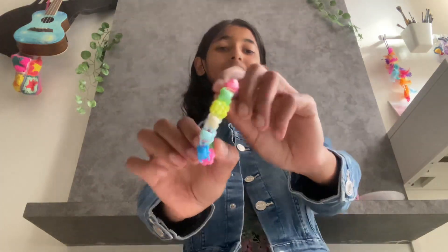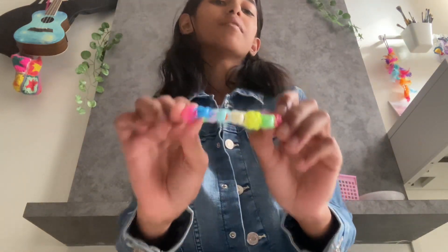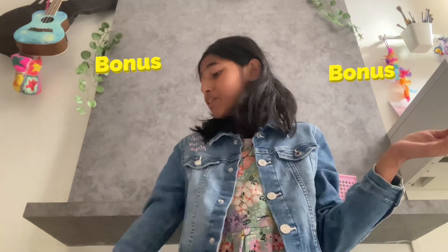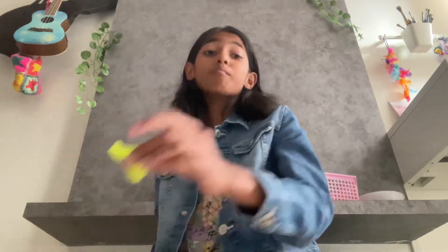Hi guys, welcome back to my channel! In today's video I'm going to be showing you how to make this bead bracelet. I highly recommend this for beginners. I think it's very easy to make, and also as a bonus I'm going to be showing you how to put a charm on your bracelet.